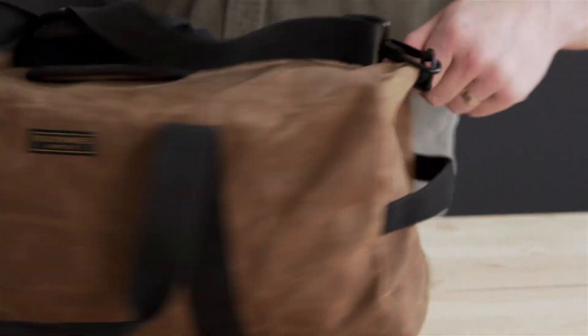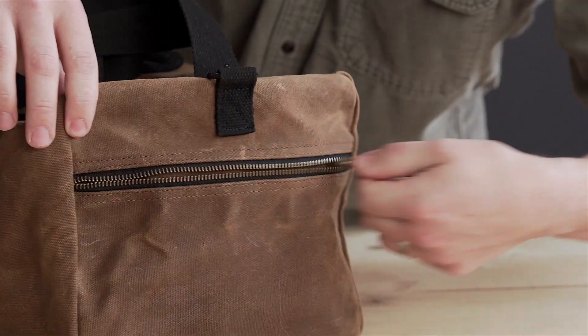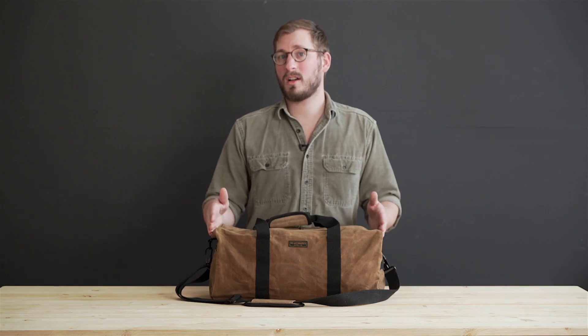There is a strap handle on one end and a zipper pocket on the other. The bag measures 20 inches long, 9 inches wide, and 9 inches tall.